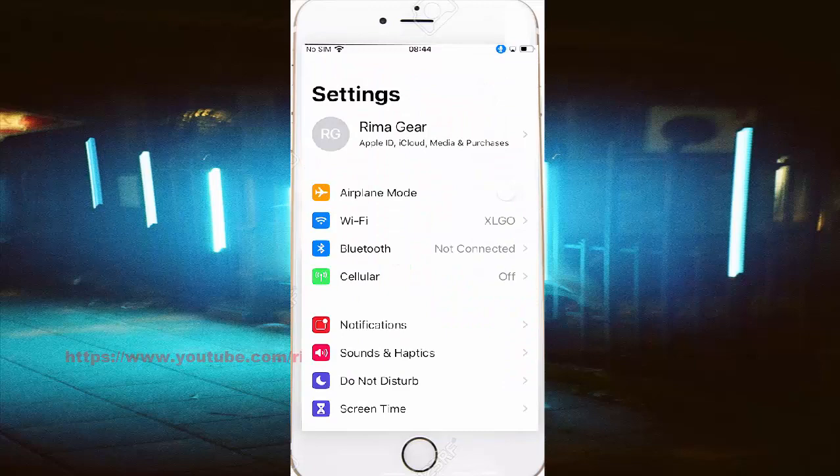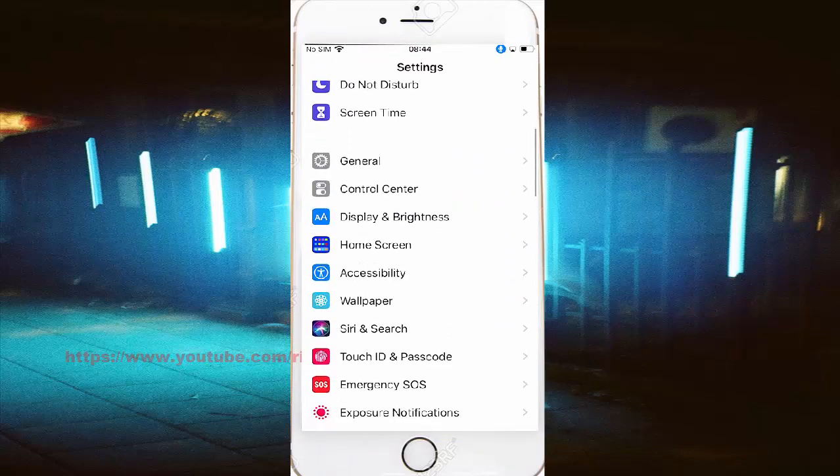Scroll down the Settings screen and find Accessibility. Tap Accessibility.